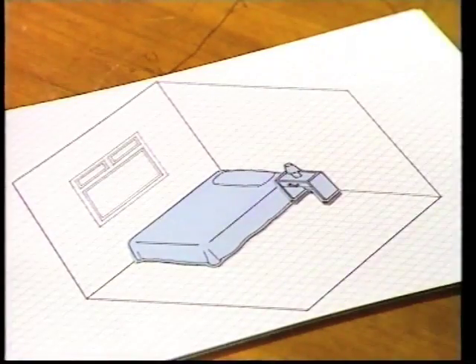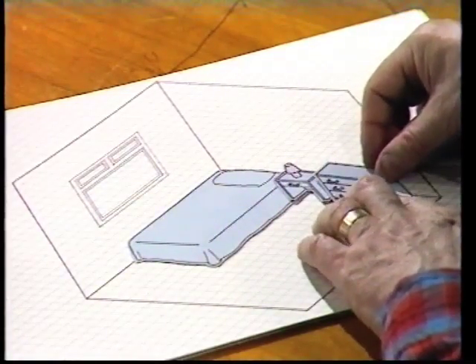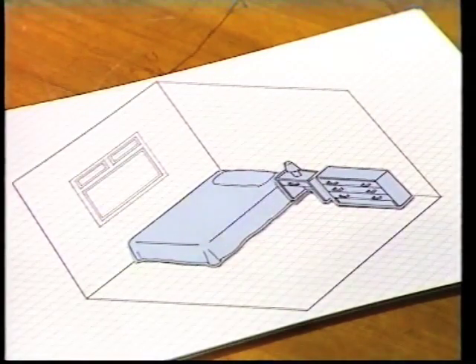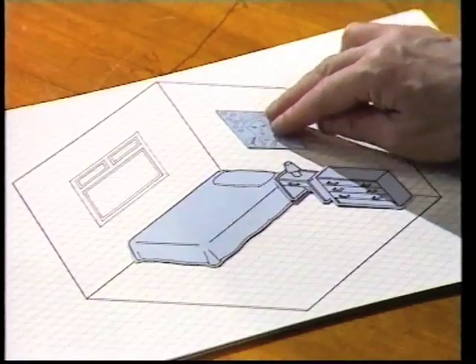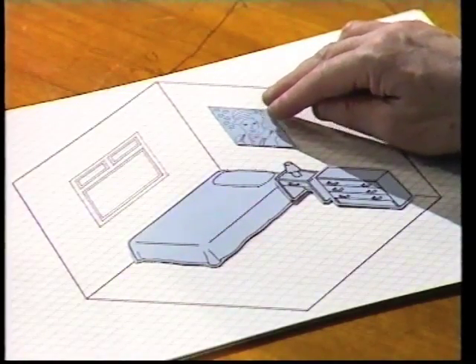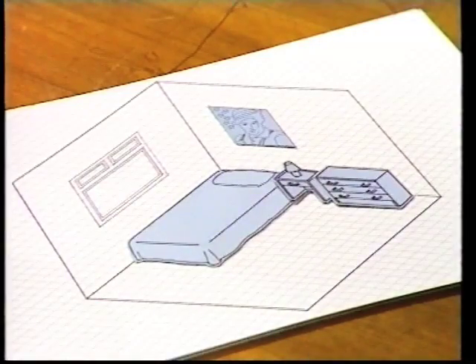Because it would hide some of the bed, wouldn't it? And this chest of drawers goes there. And a picture on the wall — look at the shape of the picture. It's a real diamond shape for it all to work, to look three-dimensional.